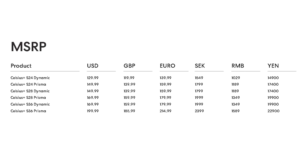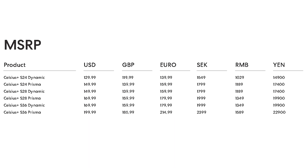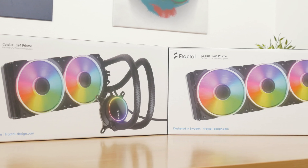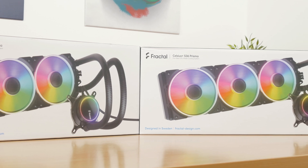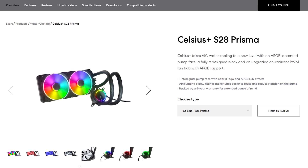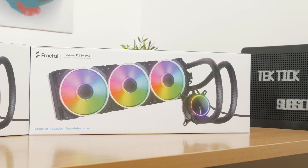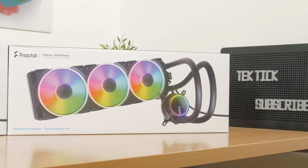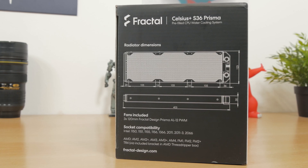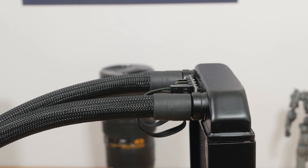The price gap between these two versions ranges from $20 to $30 in favor of the Dynamic model. The radiator size offering has been expanded — we now have a 280 millimeter version with a 2×140mm fan configuration, alongside the 240 and 360 millimeter versions I have here. They seem to have the same thin fin density and 30mm thickness, but these ones are not using G1/4 fittings, so you won't be able to expand the loop, which is a bit disappointing.